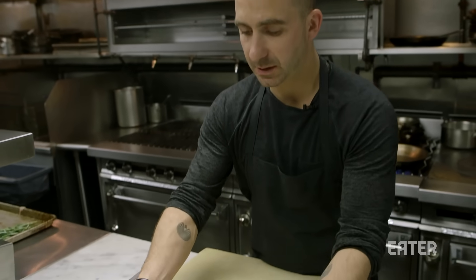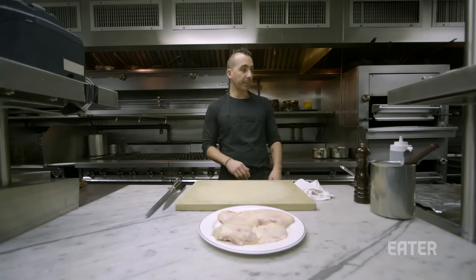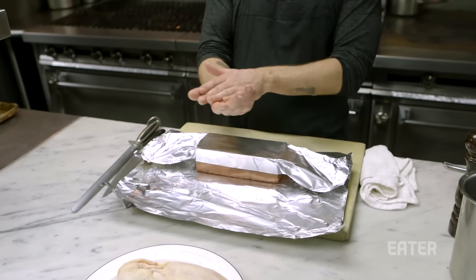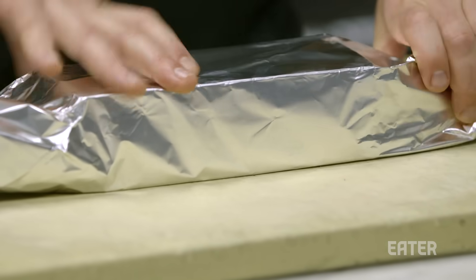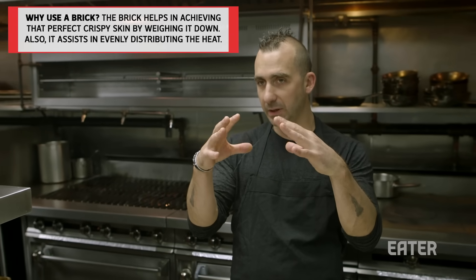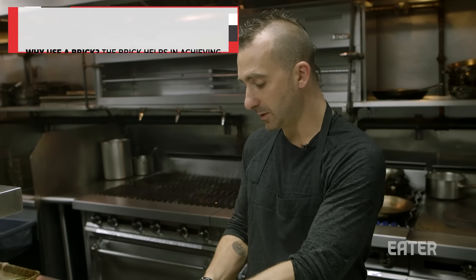So now we've got our chicken that's been curing overnight. And obviously this is brick chicken, so you're going to need a brick. People ask me all the time — is it a special brick? It's just a brick. You have a very, very hot pan. Chicken goes in skin side down, and then the brick goes into the pan cold. The flesh side never really touches the hot surface. What happens is it's very hot from underneath, slowly slowly getting warm — that's how you get beautiful crispy skin and very, very juicy chicken.